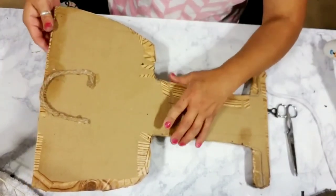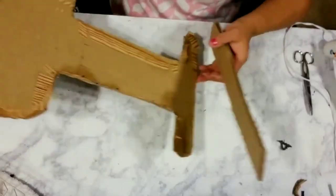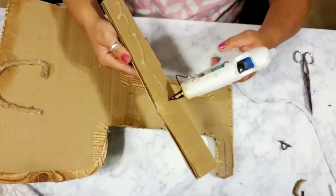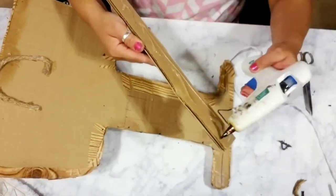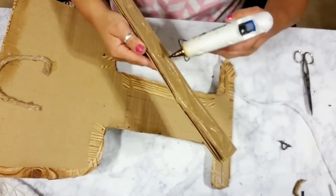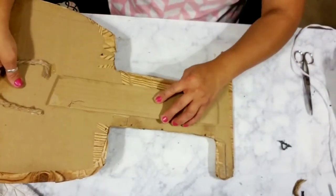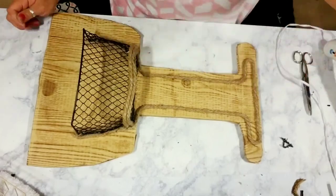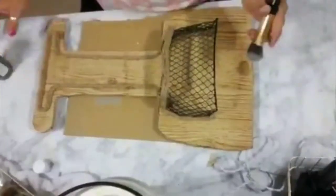I grabbed another piece of cardboard and made it a little bit smaller to glue it right where the stand part is of my wine glass toward the back, so it would be nice and secure and won't bend right there at the stem or handle part.